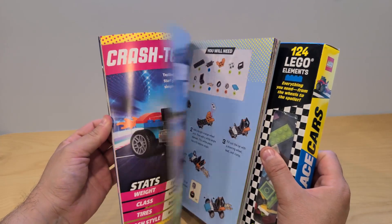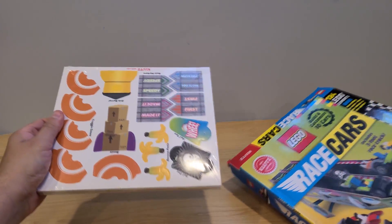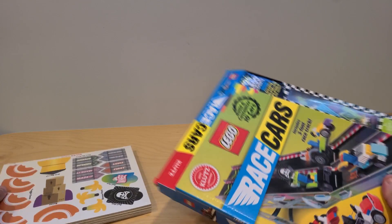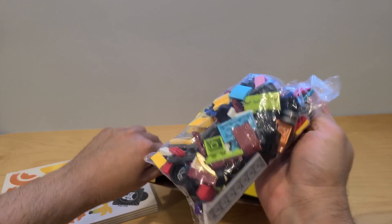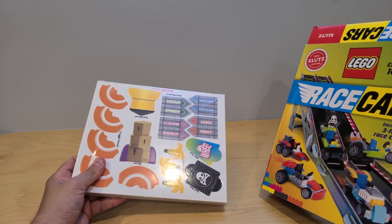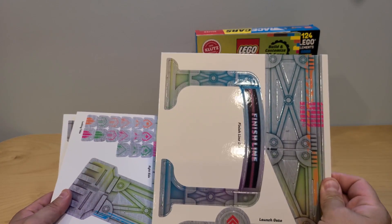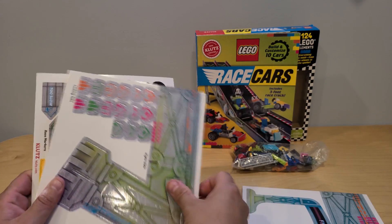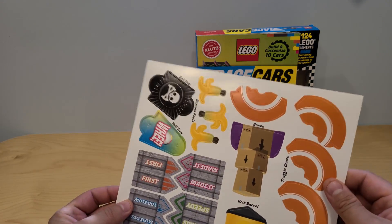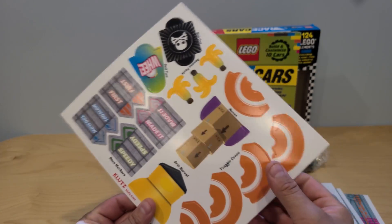Let's open the box and see what we actually have. Wow, these must be pieces for our ramp. What else do we have here? The Lego pieces themselves! This is gonna be fun. Let's first build our ramp — these are our pieces for the racetrack. We've got the finish line right here. On one side and on the other as well, so we have one, two, three, four — we got some building to do.